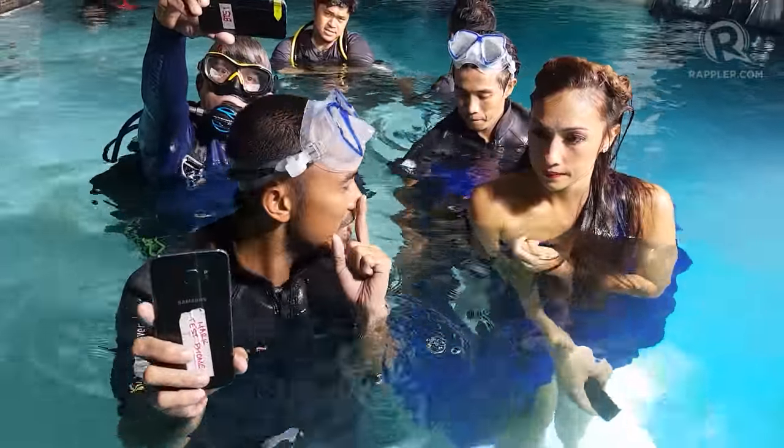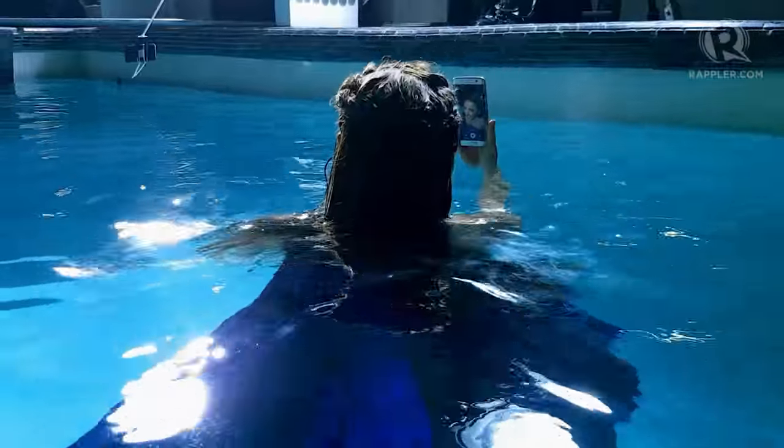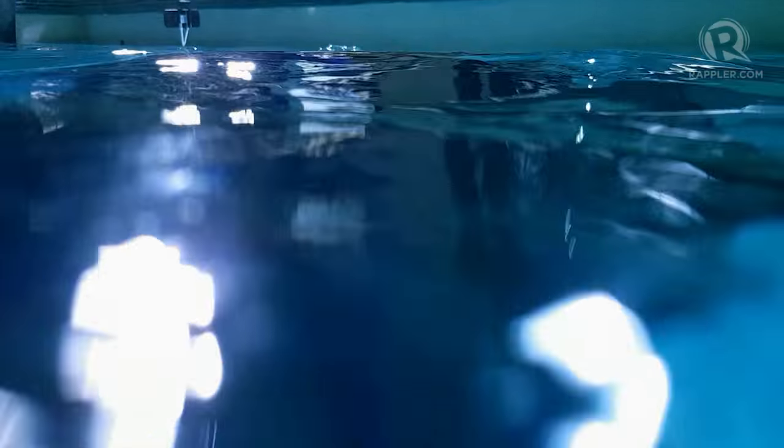I was amazed. Now I realize I'm really in the 21st century. It's super handy. It's like you're holding nothing, so you're free to do whatever angles you want.